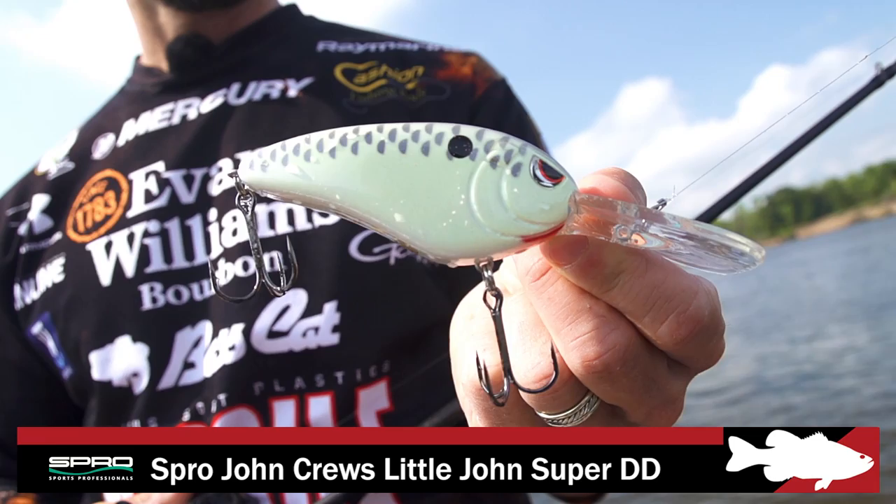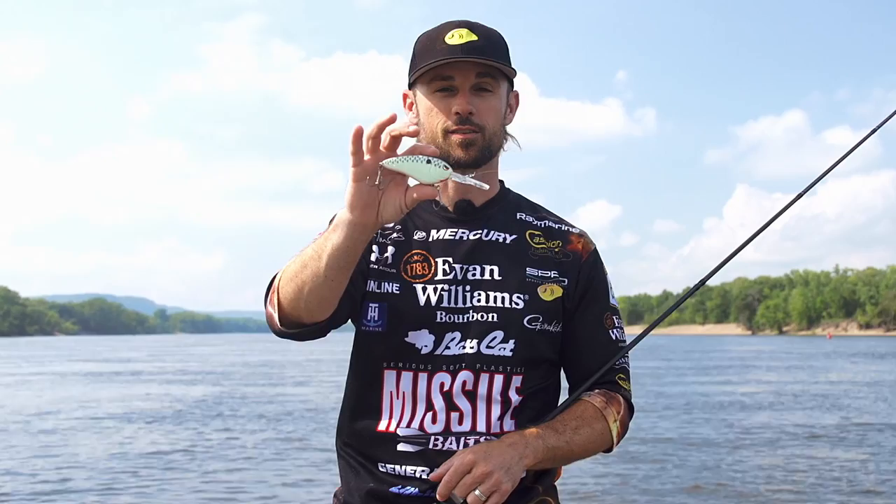This is what it's all about. A lot of people have been talking about super deep diving crankbaits. We finally did one with Spro. We had the Little John DD — that bait gets down to about the 18-foot range — but the Super DD gets all the way down to 24 feet on 12-pound test on a traditional cast.